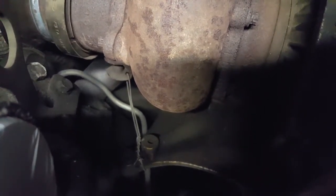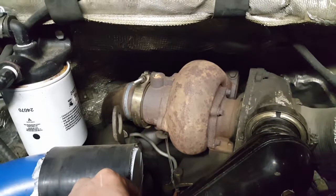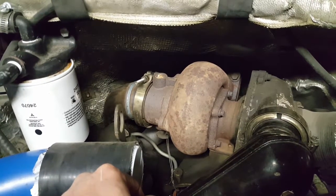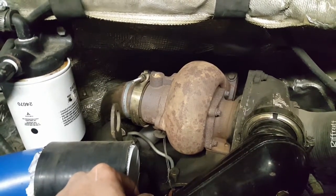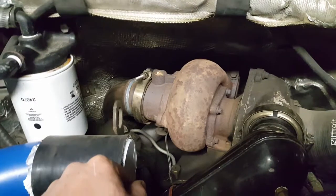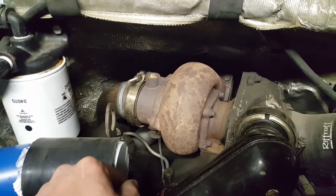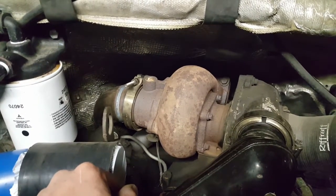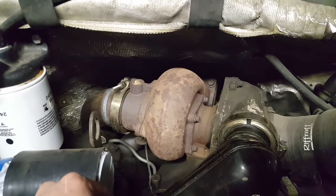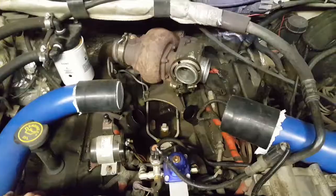I'll take some pictures or video once we get this thing out to show you what that actually looks like in there. Just having that thing in the outlet of the turbo does pose some restriction, so I don't know if it'll be enough to really make a difference, but we're going to take it out. I'll go ahead and get that valve removed while we've got it out to put the wheel in the compressor. We'll start pulling piping off and try to get this turbo out of here — pulling the turbos out of these things while they're in the truck is not my favorite job.